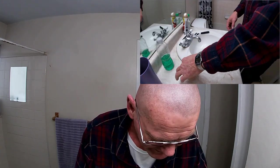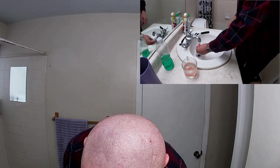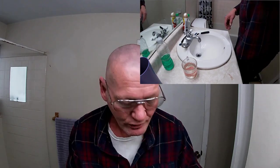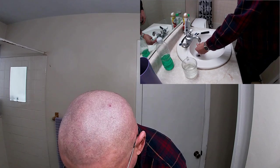Then drop them in the denture cleaner. Then in the morning, you don't have to scrub them. So that's what I mean by reversing our thinking. Normally I'd just take my dentures out, drop them in the denture bath, and then scrub them in the morning. Now all I have to do is take them out of the denture bath, rinse them off, and put them in my mouth. They're not slimy when you pull them out of the denture bath.